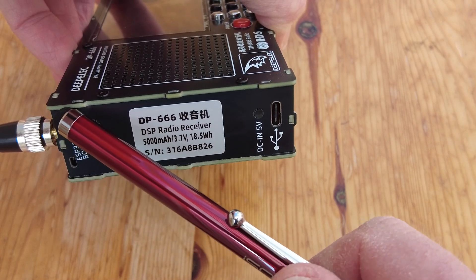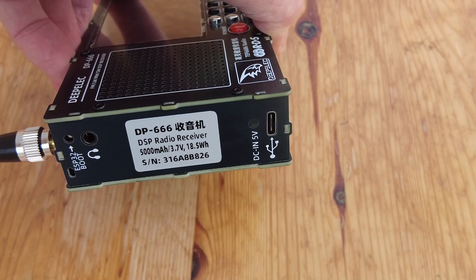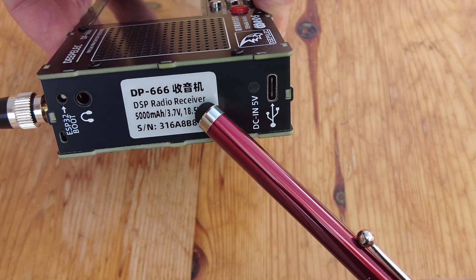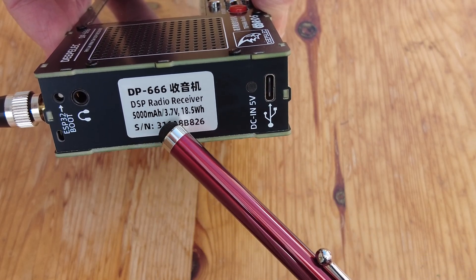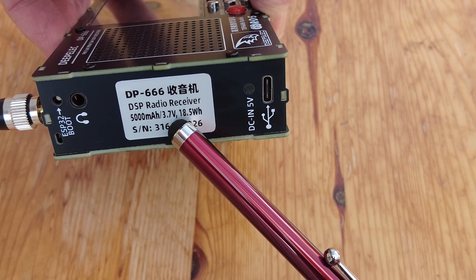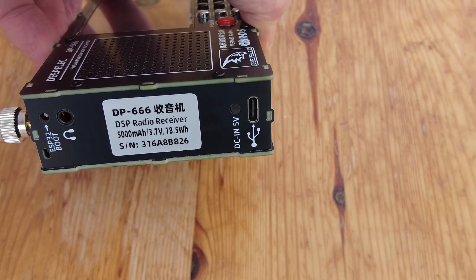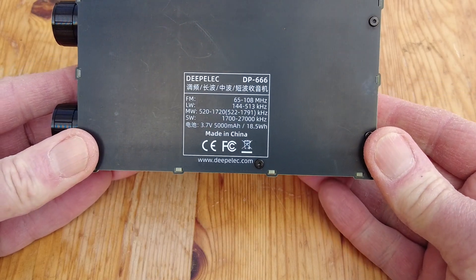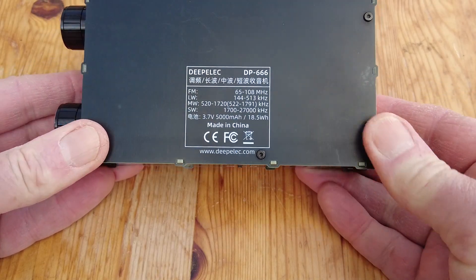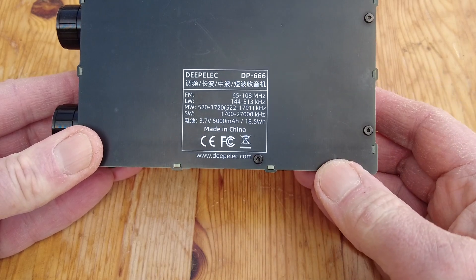I think you'd use that ESP32 boot switch if you were going to flash the firmware for a firmware update. The label here reads DP666. We've got a 5000mAh 3.7V battery in here, and the serial number of the radio. On the rear panel there's not much to see — just the model number and details of the manufacturer or supplier.